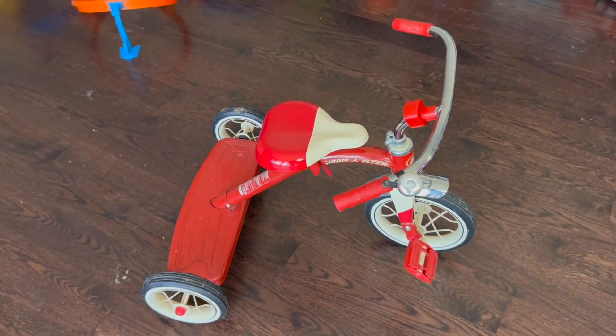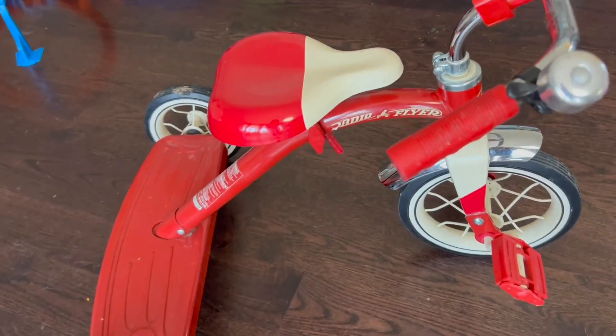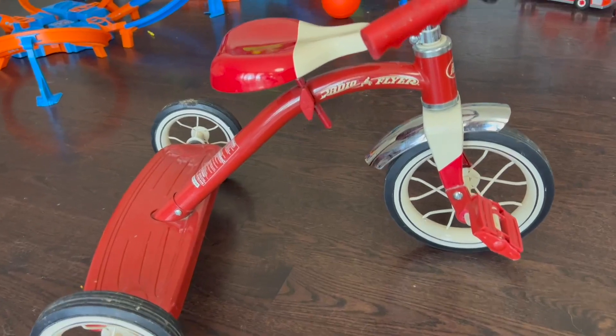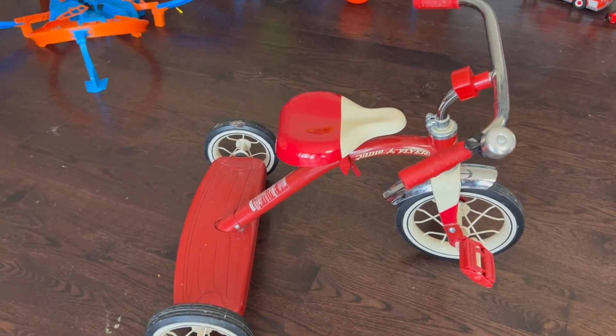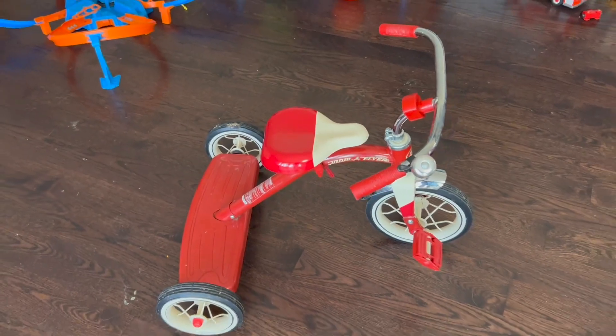The kids love riding it. It's adorable to watch them pedal around with this thing. Kind of the precursor to upgrading to the bicycle down the road, but this is where every kid gets their start, and it's definitely worth checking out the Radio Flyer Tricycle. I can absolutely recommend this to any parents who are looking for that first tricycle for their kid.